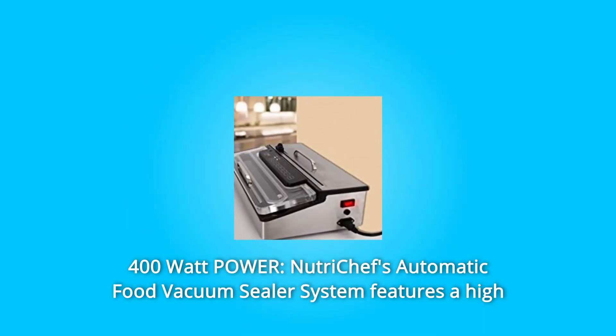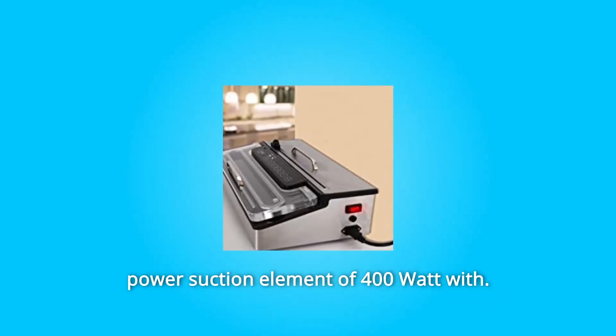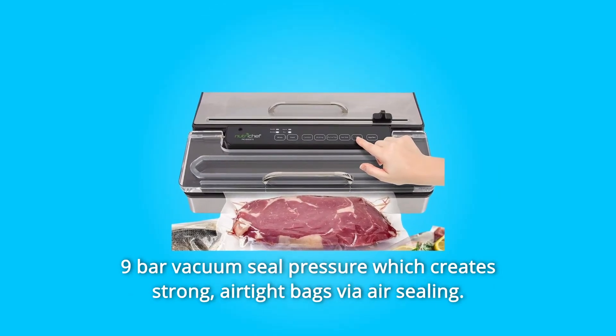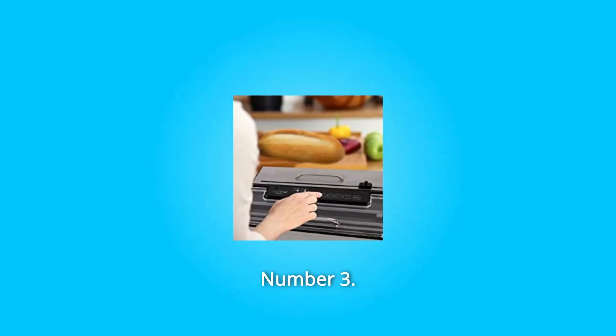Number 2: 400 Watt Power. NutriChef's automatic food vacuum sealer system features a high-power suction element of 400 Watt with 9-bar vacuum seal pressure, which creates strong airtight bags via air sealing and preserves food by blocking the growth of mold and bacteria.